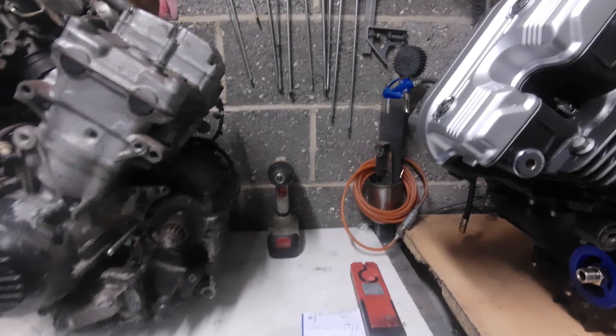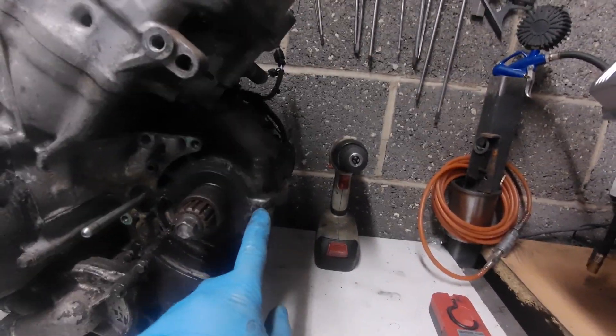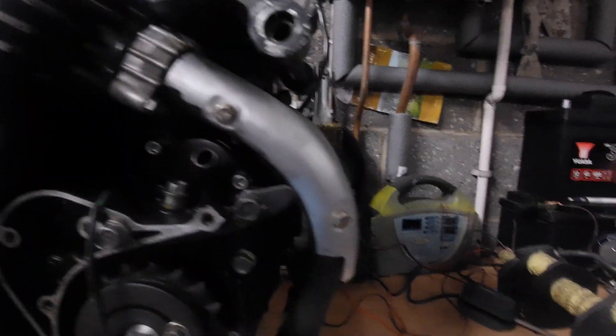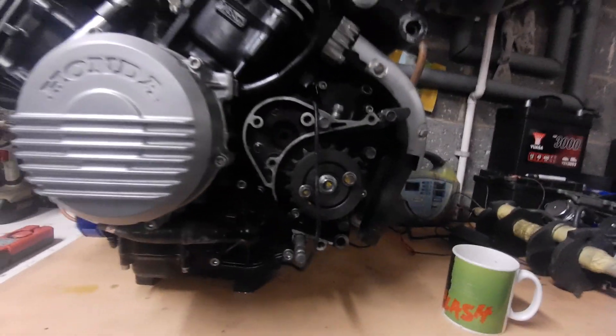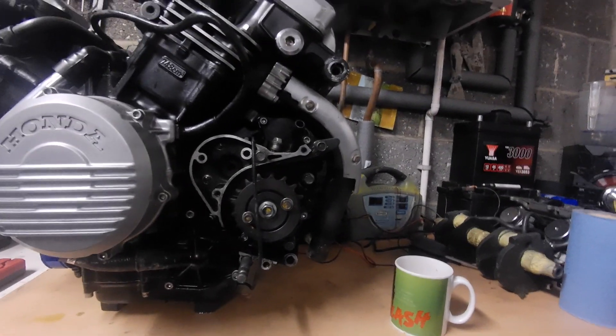Engine mount position — specifically the bottom engine mount position in relation to the output shaft. Now if we look, the bottom engine mount position in relation to the output shaft is a lot lower. As you can see there, it's a lot lower than that.